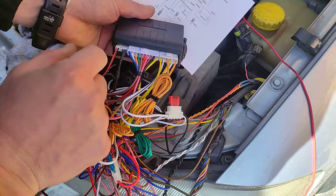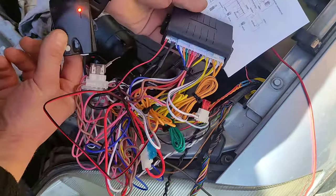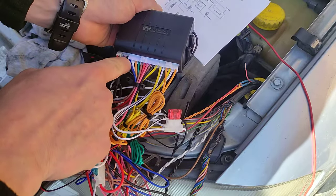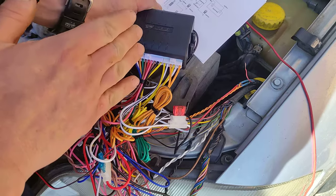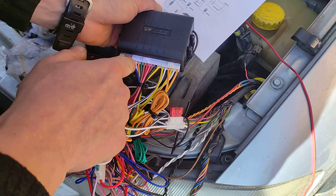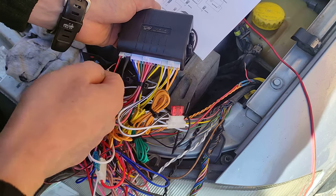Three wires here are for the shock sensor. The blue one goes to ground and it's sensing when it feels the ground — it's sensing the door openings. The white one is 12 volts when the ignition is switched on.